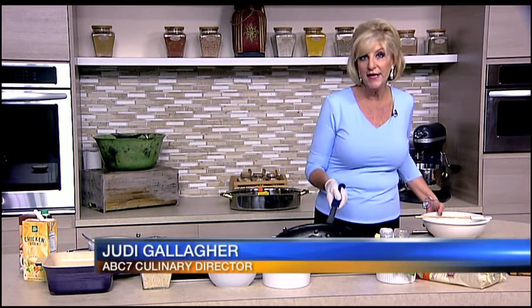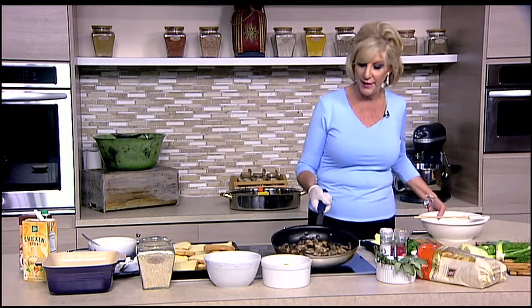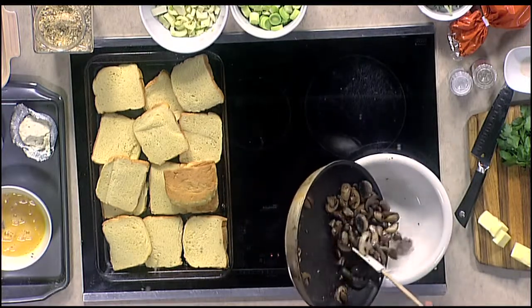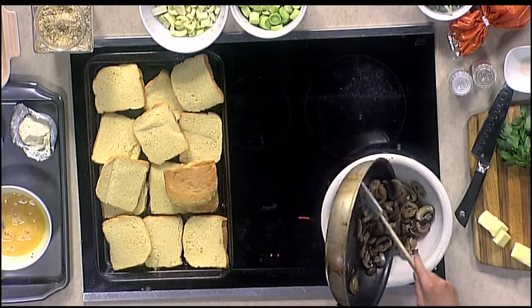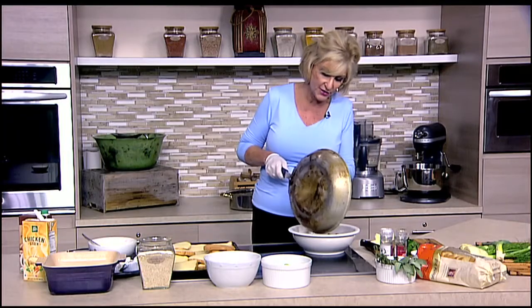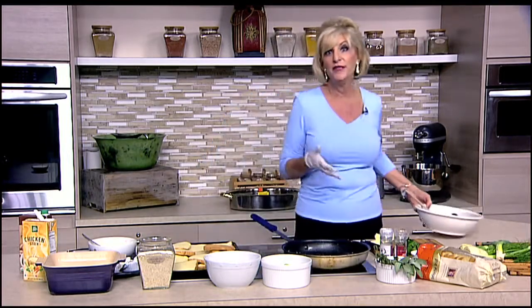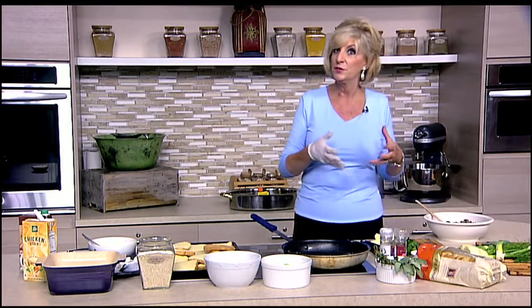We already started by sautéing the mushrooms and getting some brown on them. It takes about 8 to 10 minutes. You don't want to get them too mushy but you want to get a little brownness on them and scrape out the bottom. We have about a pound — I usually use cremini button mushrooms, but you can add a variety of shiitake as well.